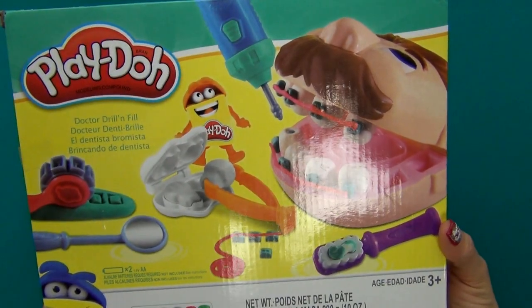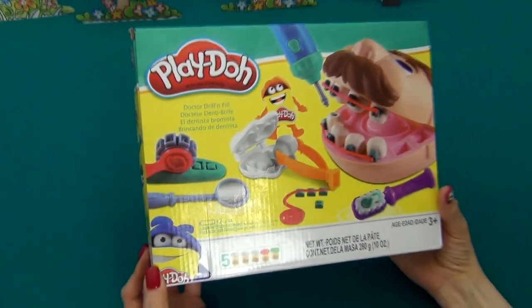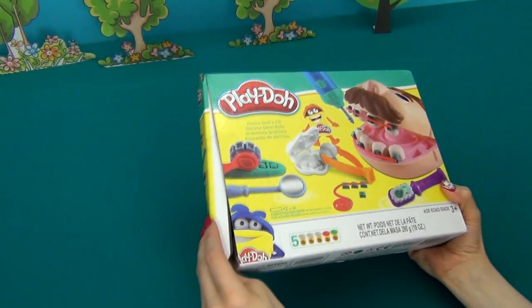Hi guys! Today I would like to show you my new toy. It's a Play-Doh set of the dentist. Let's open the box and see what is inside.